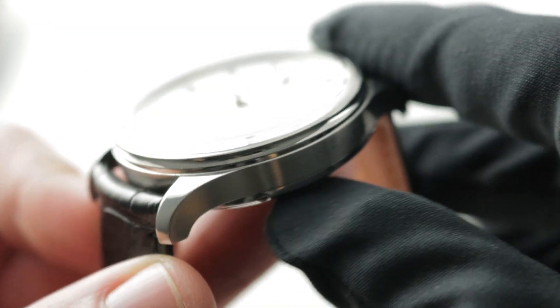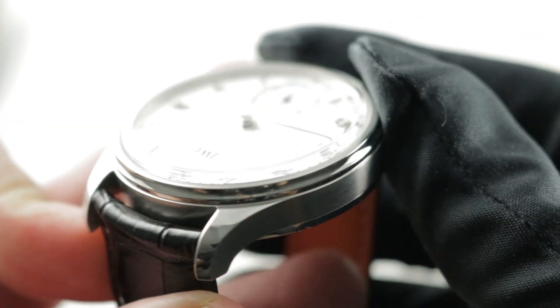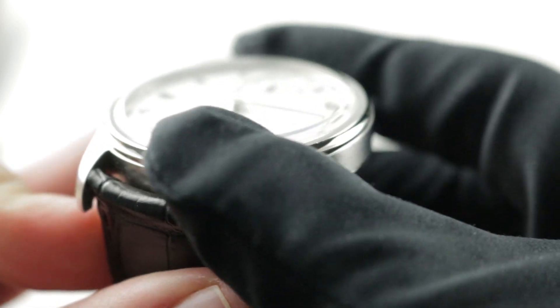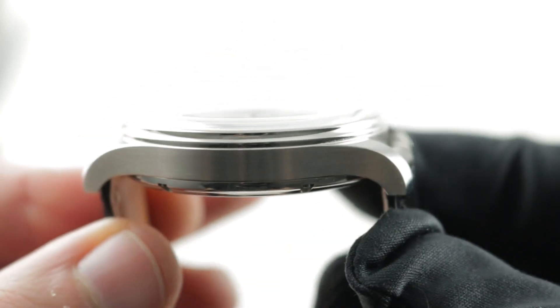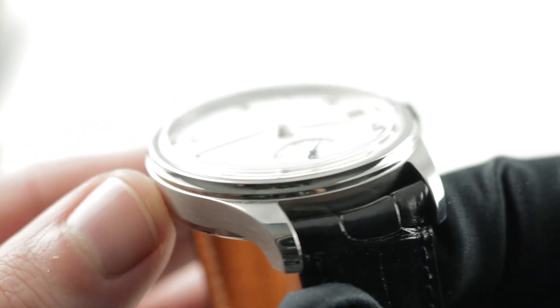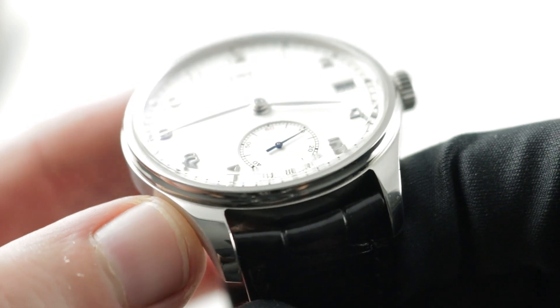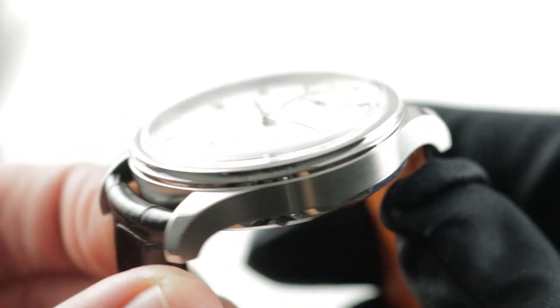Jumping in close, you can see one of the signatures of the Portugieser case has always been a narrow profile — that's a feature of vintage watches in general. As the Portugieser has been designed more or less to carry the design traits of the original into the modern era, that proportioning is continued. There is polish, but in judicious amounts — used as an accent, as jewelry. It doesn't dominate the watch.